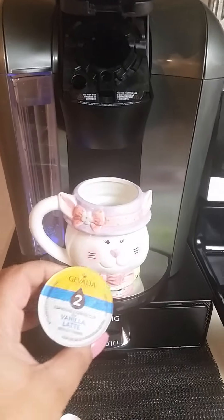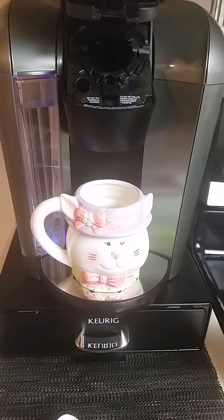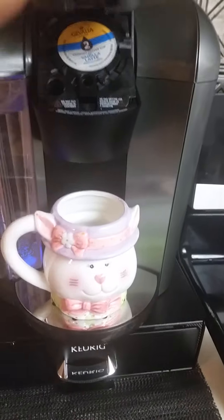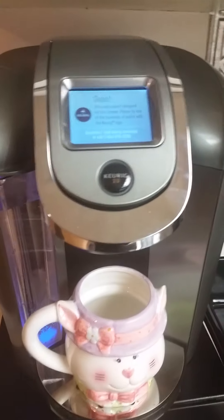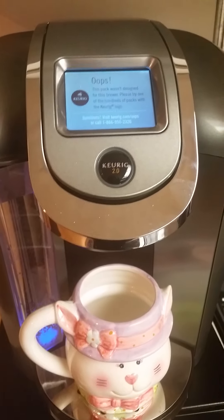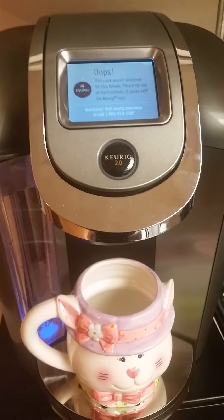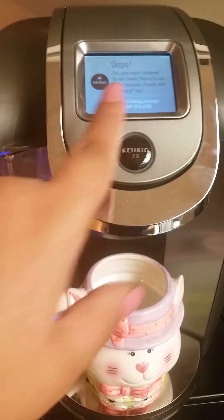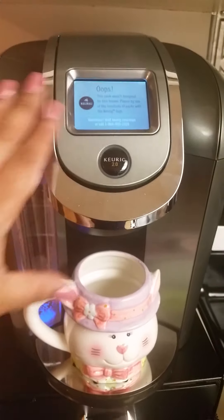Here's the system. I'm going to place one of the Dollar Tree K-cups in there to show you how it does not work without the hack. I'll push it down, close the lid — and as you can see, there's a read on the screen that says 'Oops,' telling you this pack is not designed for this brewer. It asks you to try one of their hundreds of packs with the Keurig logo, or gives you a phone number to call.